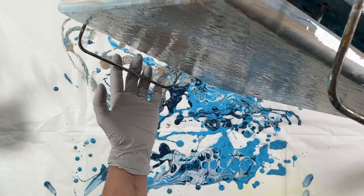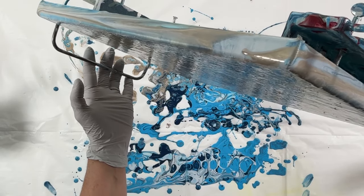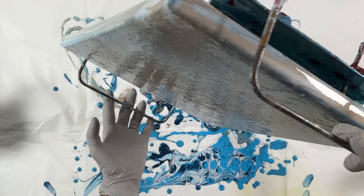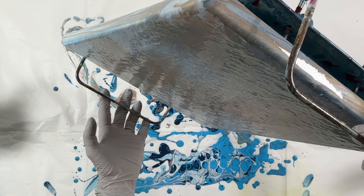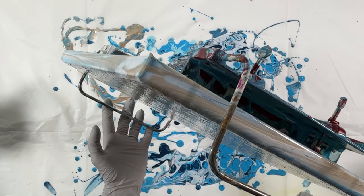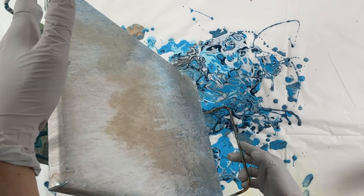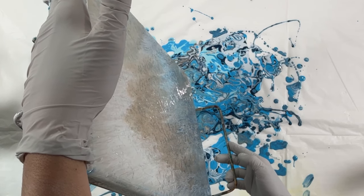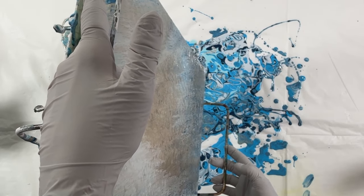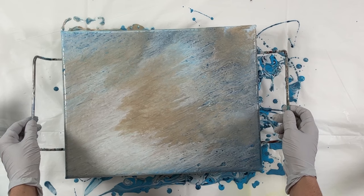The pearls weren't popping through super fast, which I kind of like with the colored pearls. They don't pop through as fast as when we use the white pearl recipe. The reason is that the DecoArt I use in my base paint with the white is really reactive and starts reacting immediately, but the ratios I use in the colored pearl cells are not as reactive. That's nice because you have a little more leeway when stretching — they don't start forming immediately, which prevents them from getting wonky as you're tilting.